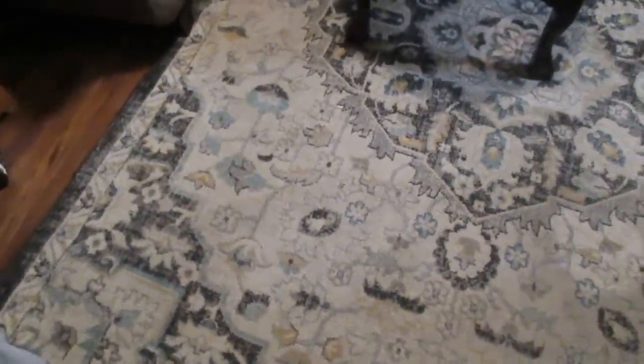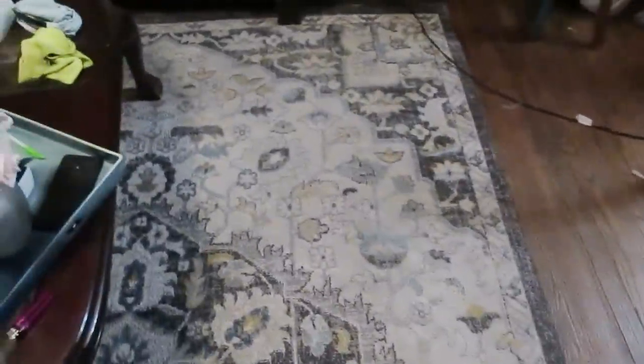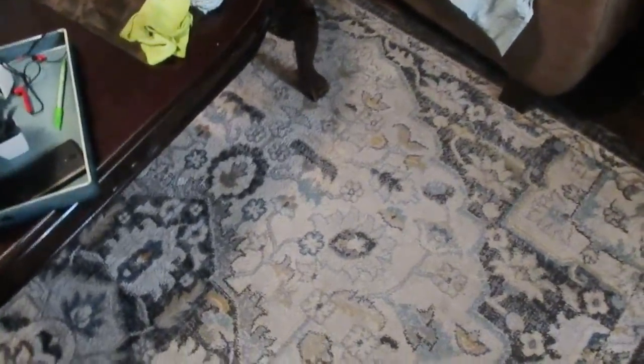Now this rug right here — if you recall in one of my other videos — I got from Ross, and I've had it for a while and now it really needs cleaned. Sorry if the light is kind of dim in here, my house is kind of dark and it's getting to be late in the day. So this is a six-foot-seven-inch by nine-feet-three-inch rug, so it's pretty big. We're gonna do the same technique on it, and I will get back to you — you'll see how we did.